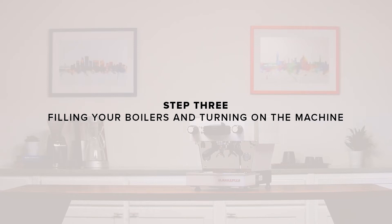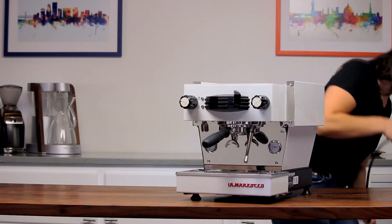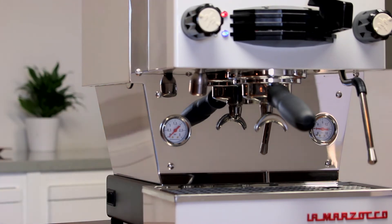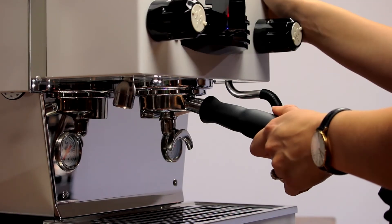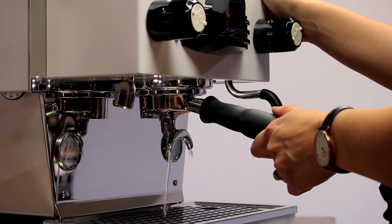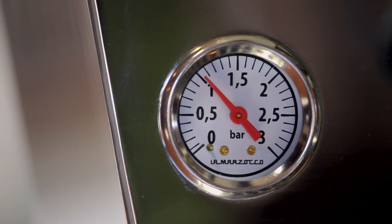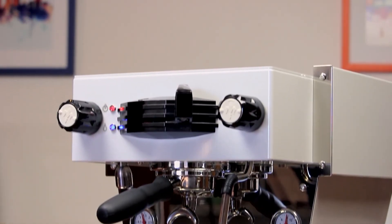Step three: filling your boilers and turning on the machine. Plug in your machine. Once turned on, the machine will automatically begin filling and heating its boilers. Flush three to four ounces of water through the group head to ensure that the boiler is full. You'll know the machine is entirely up to temperature when you see the steam pressure gauge on the left side of the machine read over one bar. At this point, your machine is ready to pull your first shots.